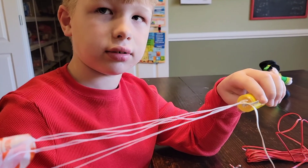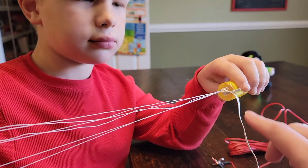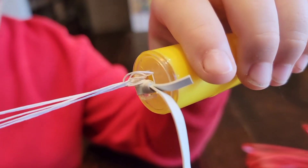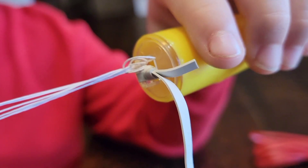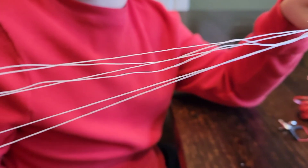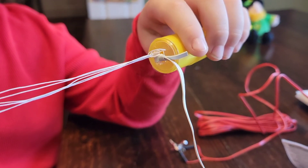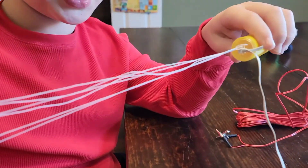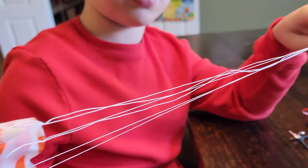Now you can see we have the parachute on. What we did was we ran it through a little space where you run the parachute strings through, then you open up the loops and pull it through - it's kind of like tying a shoe. So we have the parachute attached.